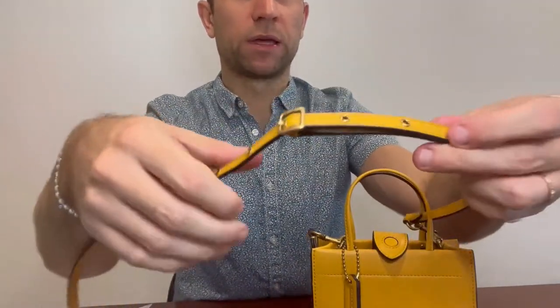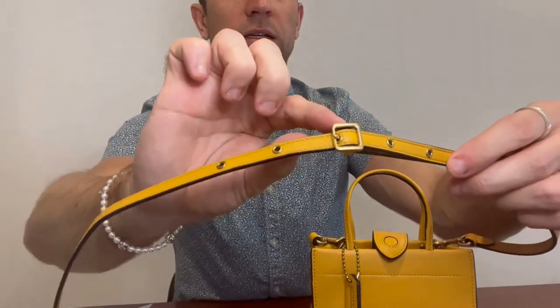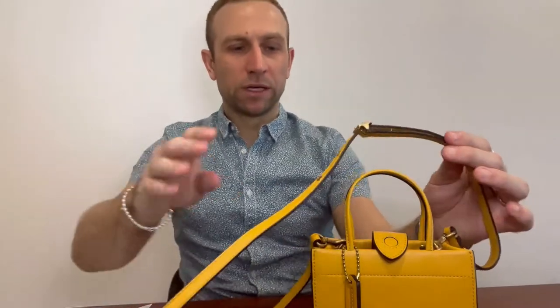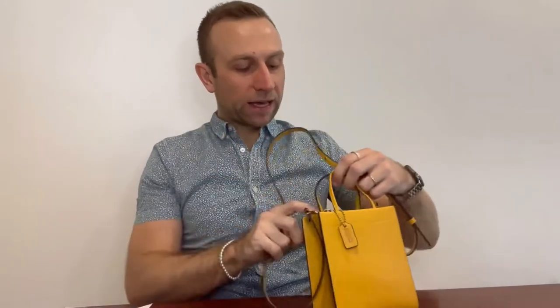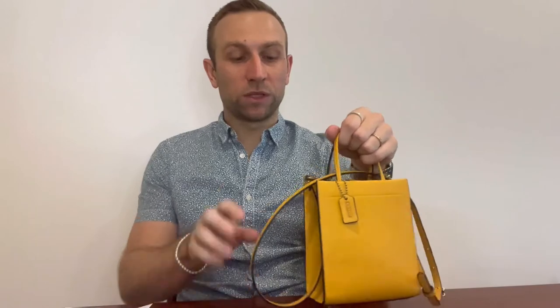I also forgot to mention — the crossbody strap has five holes so you can adjust it. I currently have it on the middle one, the third hole along, which sits just onto my hip, and I can push it to the back as I'm walking. I often wear it crossbody, but sometimes I'll keep it on my shoulder. When I'm getting out of the car I'll grab the top handles, or sometimes I'll just walk with the shoulder strap hanging. Sometimes I get sick of wearing it crossbody and I'll just try a different style, but generally I always wear it crossbody because it's comfortable and it's a very easy bag to wear.